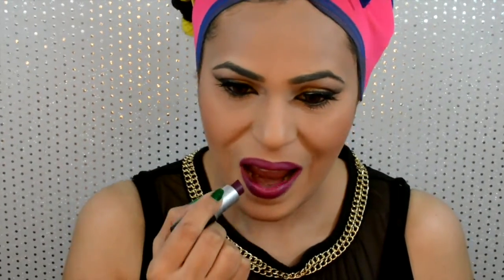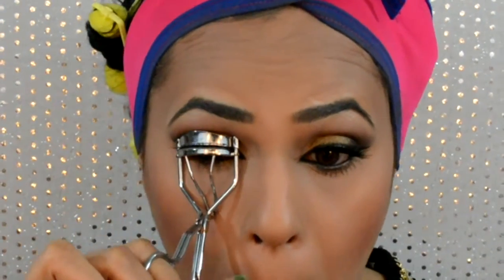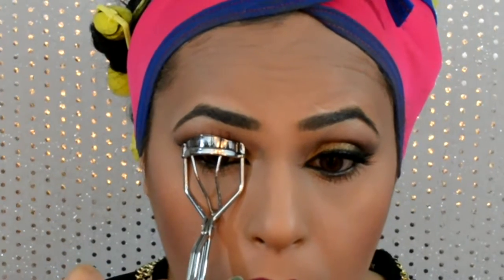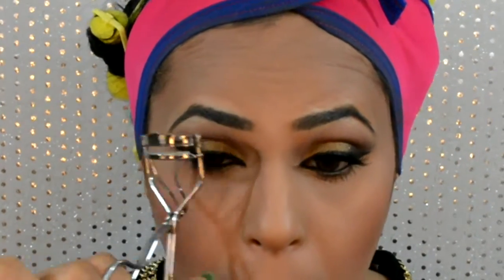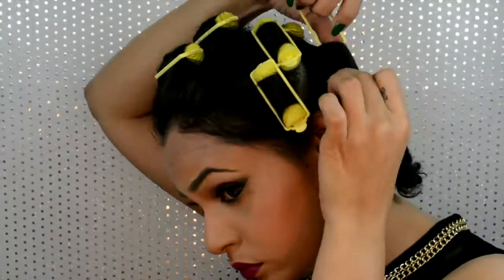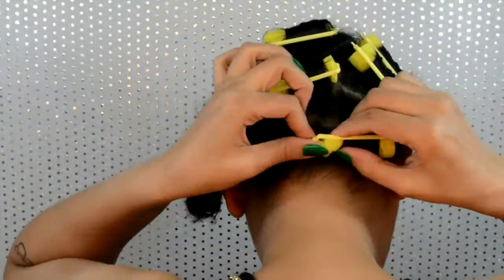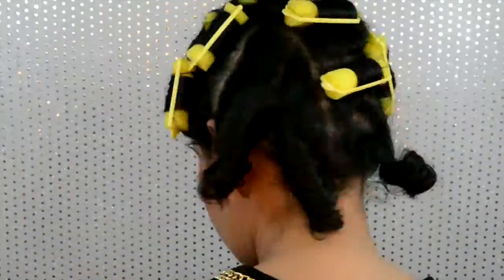I like to take my real and fake lashes together in a curler and just curl them to marry them both together. Now I'm gonna open up these rollers and as you can see I'm getting these really really tight curls — which is exactly what I want.